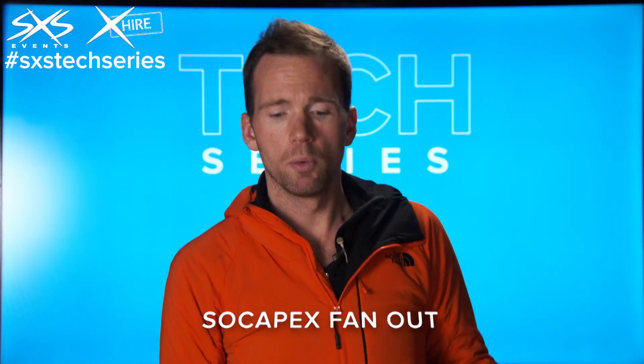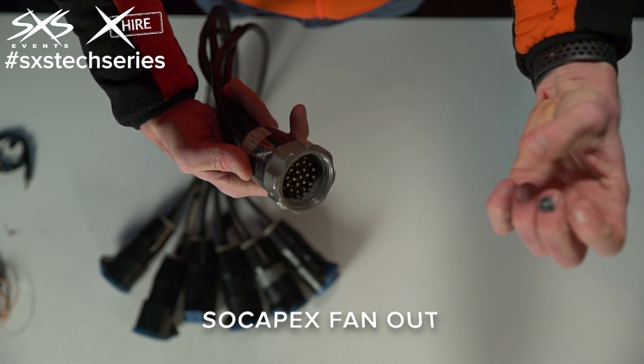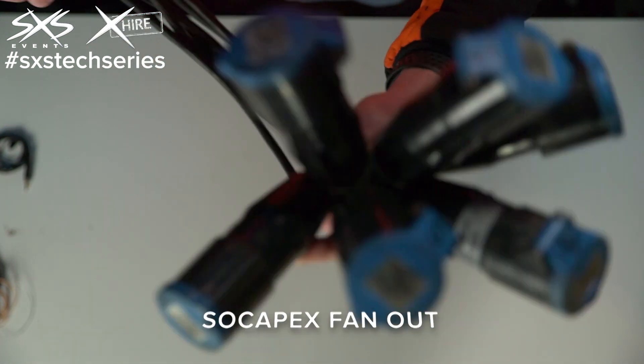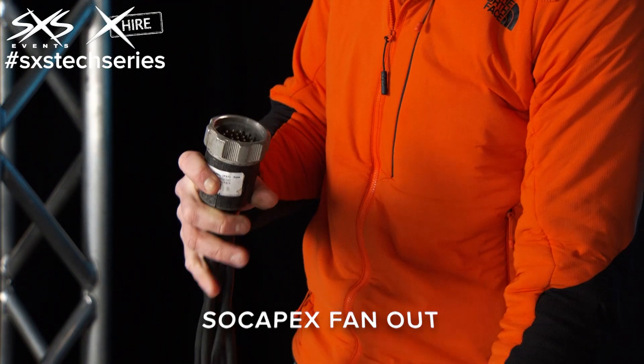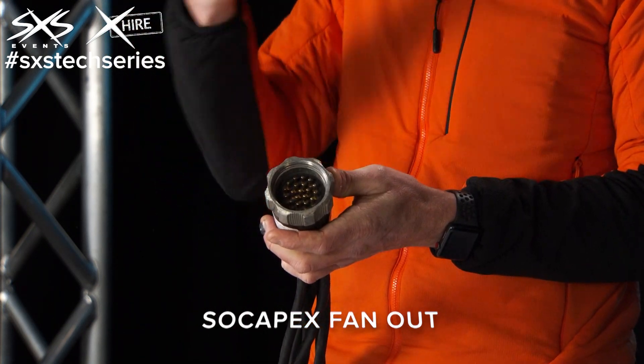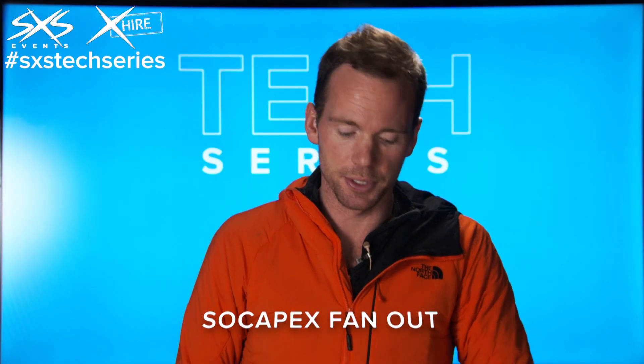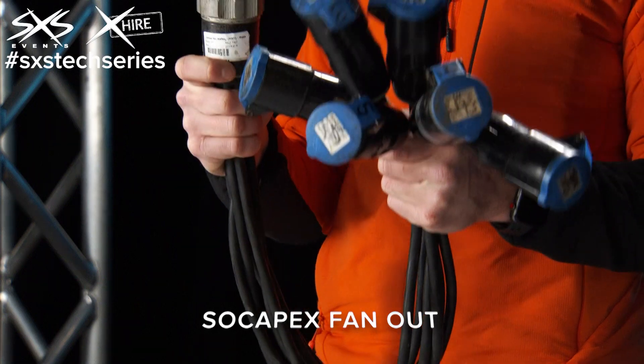This is a Socopex fan-out. What that means is that we can get the power going into here from a Socopex feed and then break it out to six separate feeds. A Socopex connector essentially allows six separate cables to go through one cable and through one connector. But at some point you need to go back to those six cables, and that's what this does — it's a Socopex fan-out.